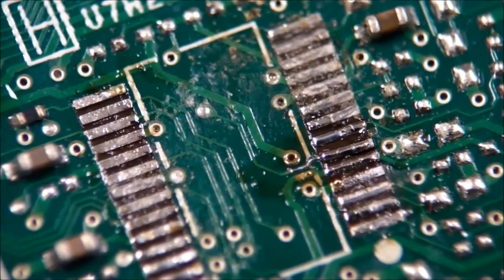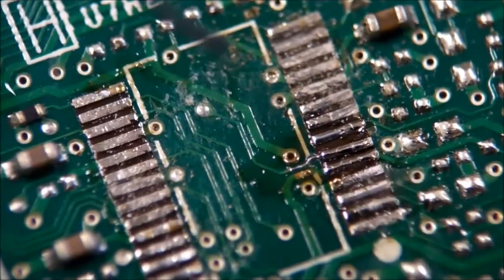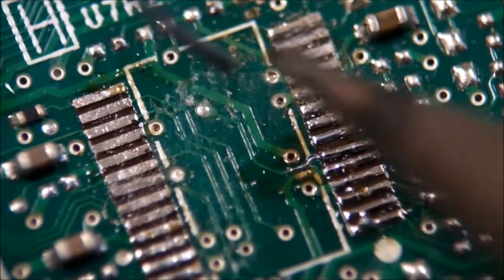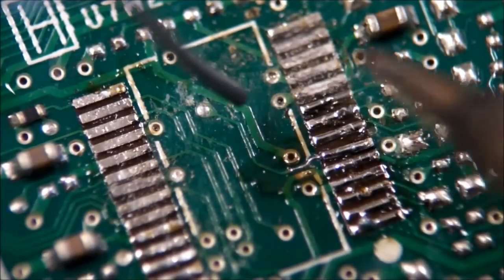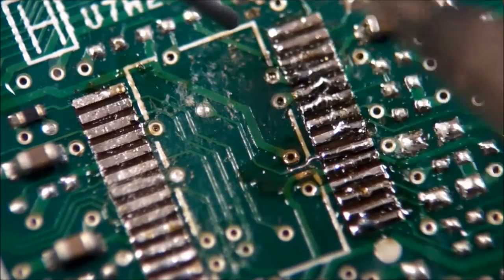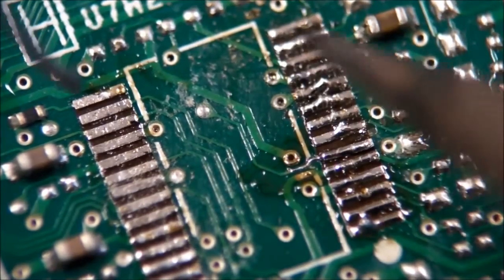Well, I guess that's as good as I'm going to get. While I'm at it, I might as well put a little bit of extra solder on all the other pads here to prepare them for the Trusted Platform Module from the other motherboard.